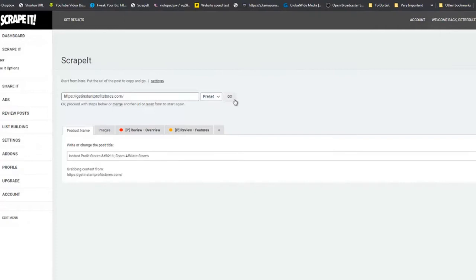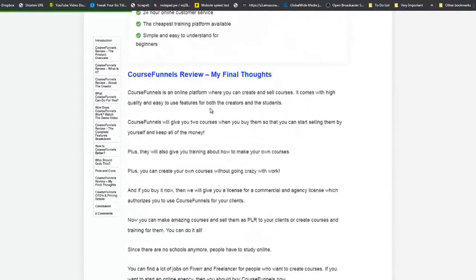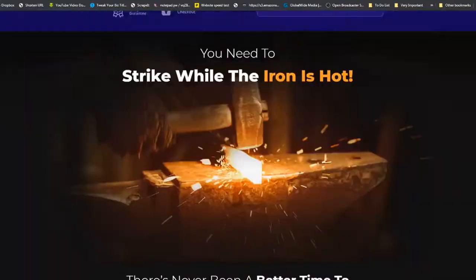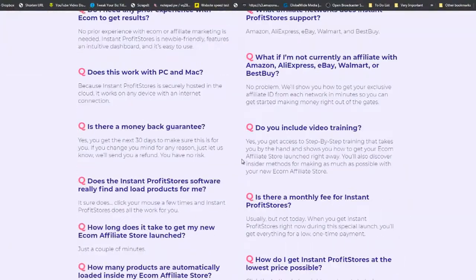You can also copy and paste the name of the sales page and click Go. Below you'll see the product name — 'Instant Profit Stores.' You can see an Images tab, a Product Overview tab, and a Features tab, just like we saw on the other site.